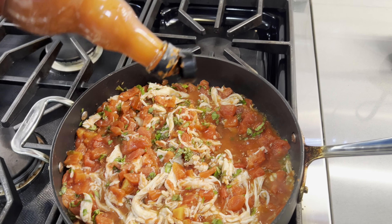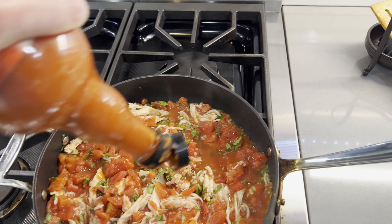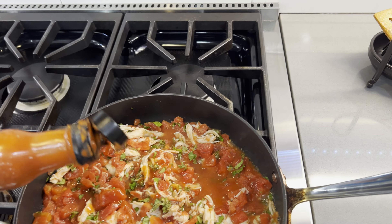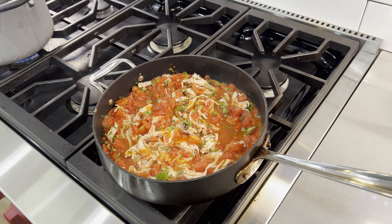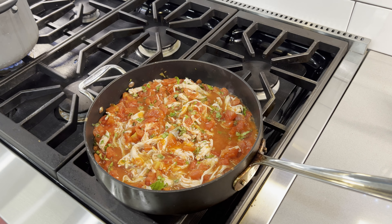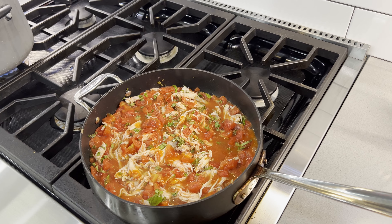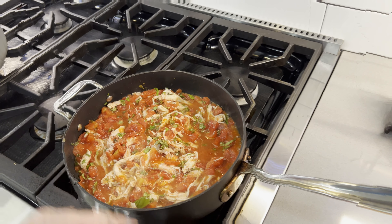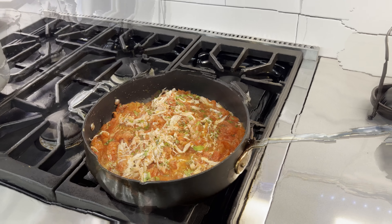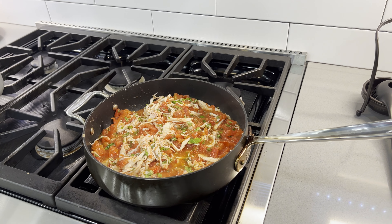All the other ingredients have been added. We're going to put in a little bit of hot sauce — just a few squirts — and then a little bit of salt and pepper to add some more seasoning to finish it off. We'll cover and let this simmer for a few minutes.